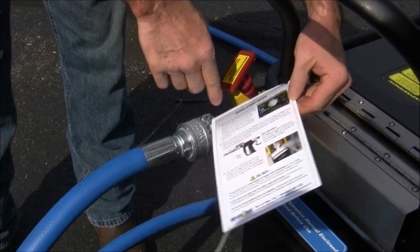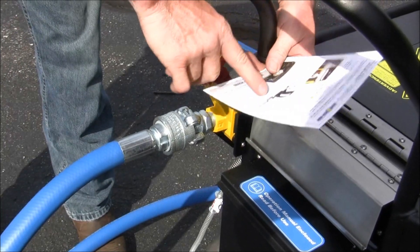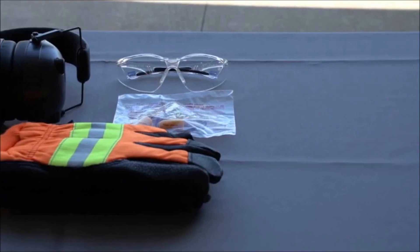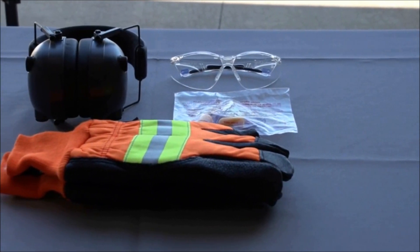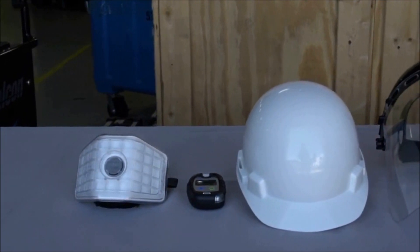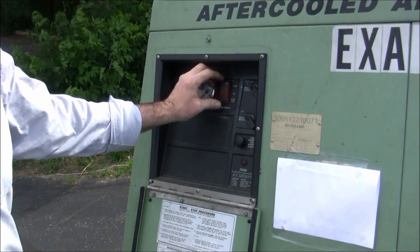Now that your equipment is all connected, take time to review the Commando Quick Start Guide to understand the necessary safety and operation procedures. Please ensure the required safety gear for dry ice blasting is worn. This includes ear protection, safety glasses or face shield, insulated gloves, and any other safety measures required for your blasting application.